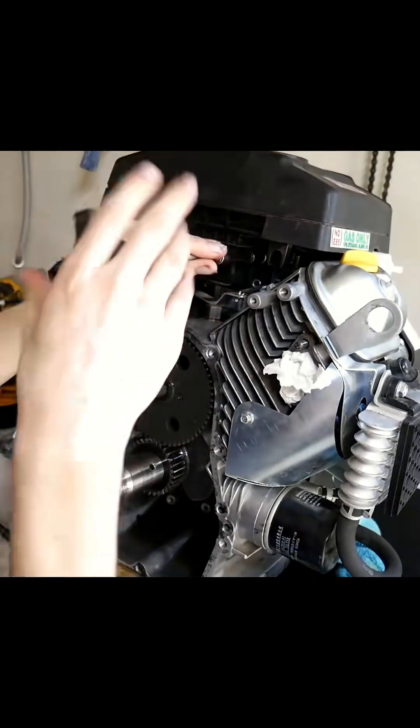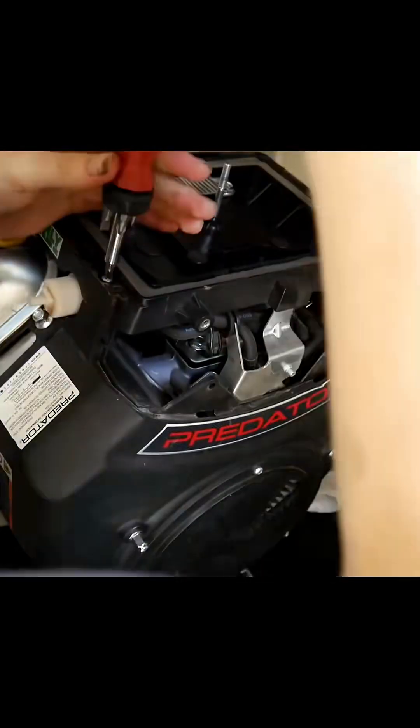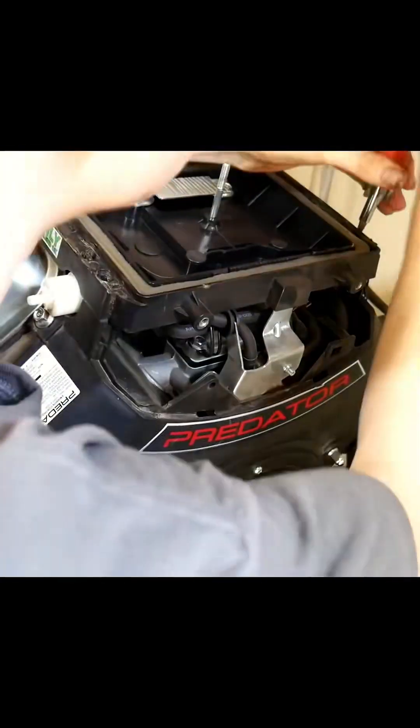Harbor Freight should have sold this engine for 50% off, because we are literally throwing away half of it. Most of the stock stuff is for emissions anyway.